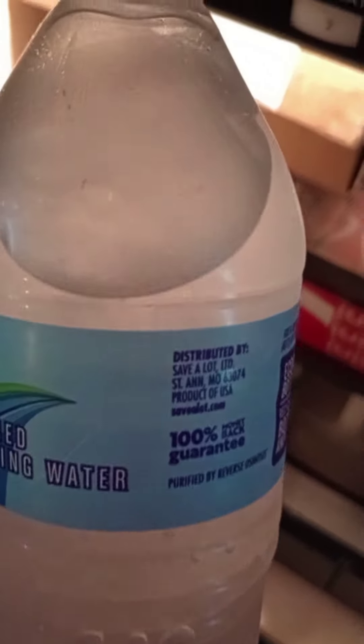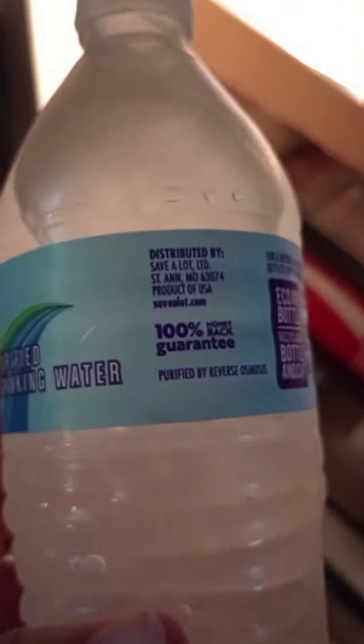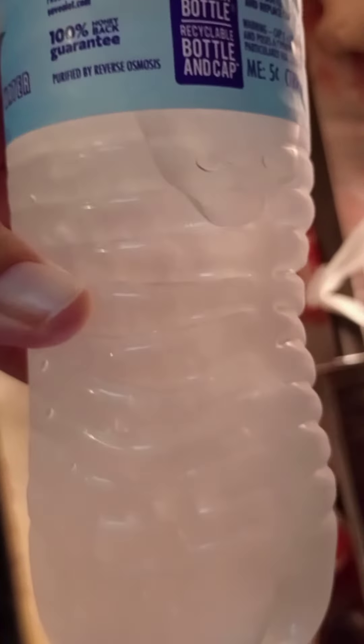I just wanted to show this to you again up close so you can see the ice in it. Trying to get a good view where you can see that it's more like a slush than ice, but it is ice — so it's still watery, but you see the ice in there. You can hear it.